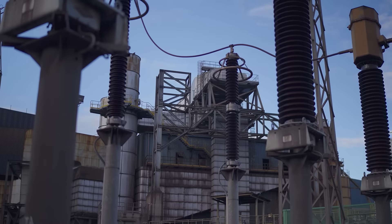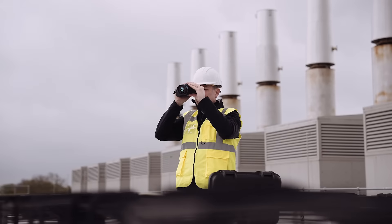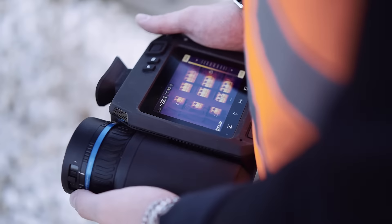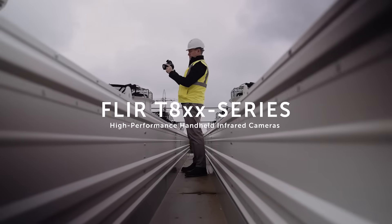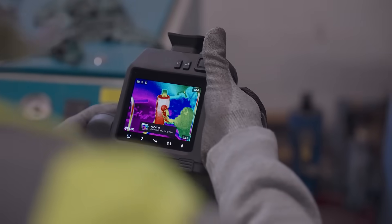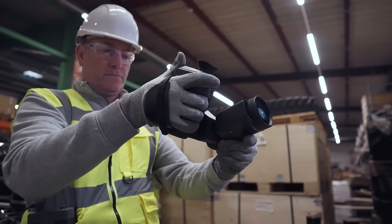Outdoor building thermography and high voltage electrical equipment are two applications which require an experienced thermographer with a professional thermal imaging camera. Meeting these types of thermal inspection challenge requires the FLIR T800 series of camera with integrated viewfinder, high thermal resolution, laser assisted autofocus and an articulated lens.